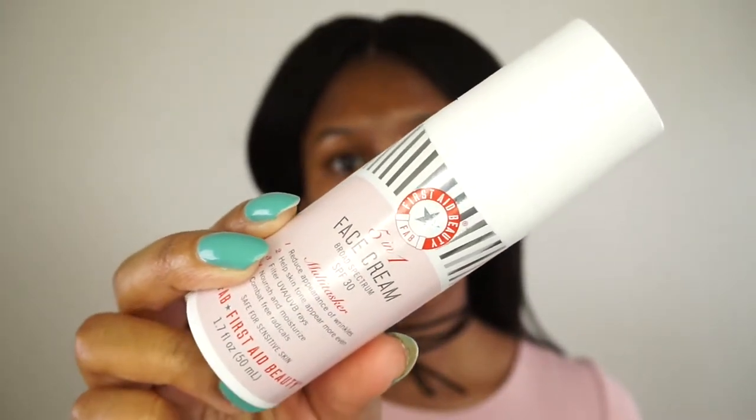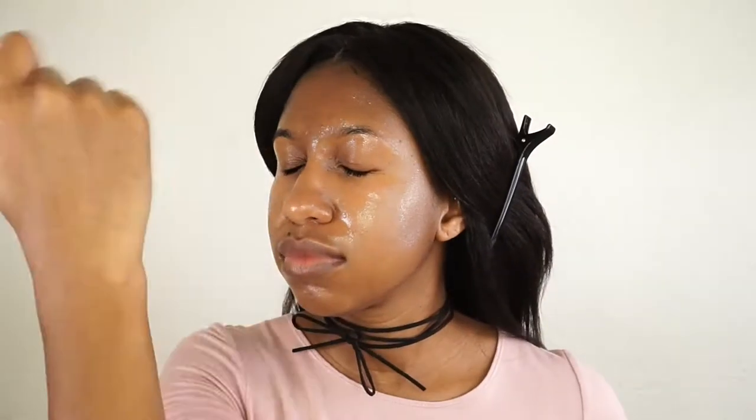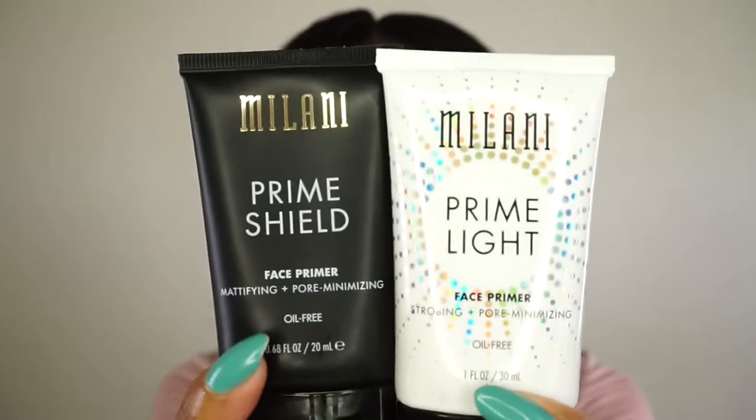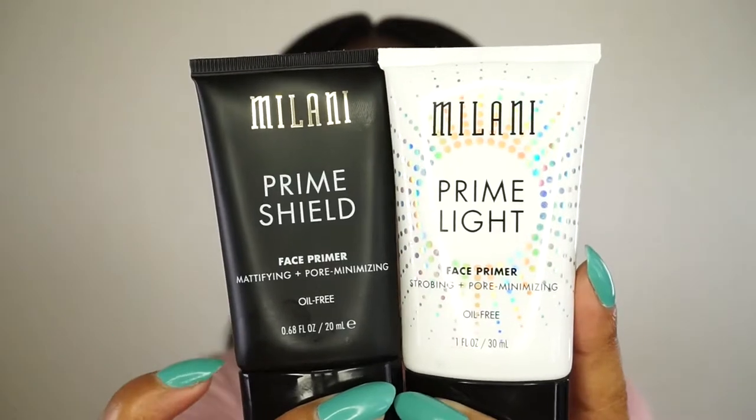Starting off by moisturizing my face with the five-in-one face cream by First Aid Beauty — it has SPF 30, so it's really good for protecting your skin. Then I'm going in with my Tarte Rainforest of the Sea setting spray to prime my face. I'm applying primer using the Milani Prime Shield on my T-zone and the Prime Light everywhere else — the Prime Shield mattifies oily areas and the Prime Light illuminates the rest of my face.